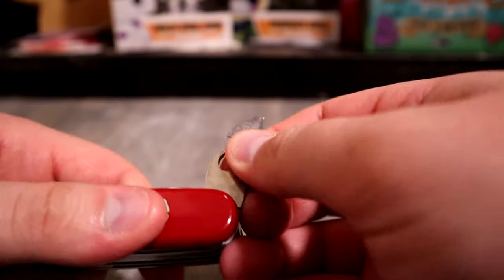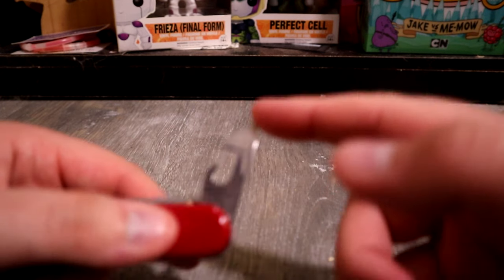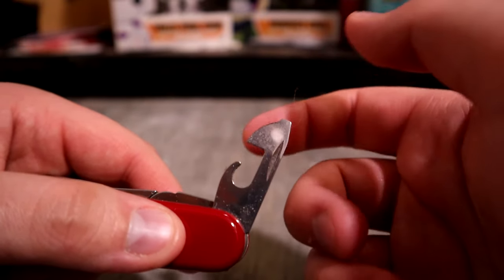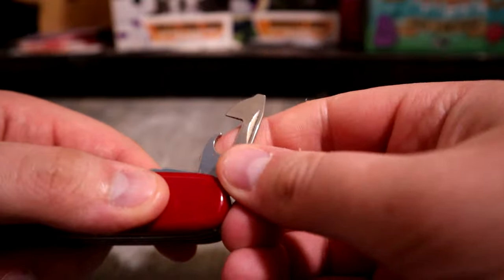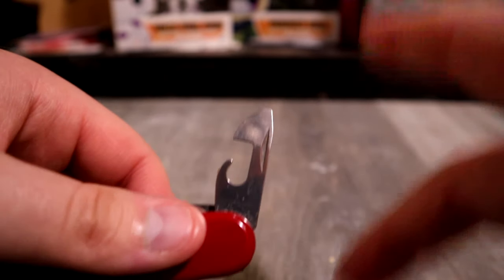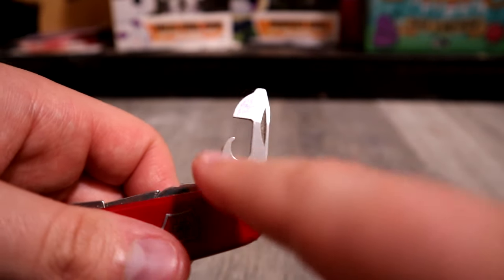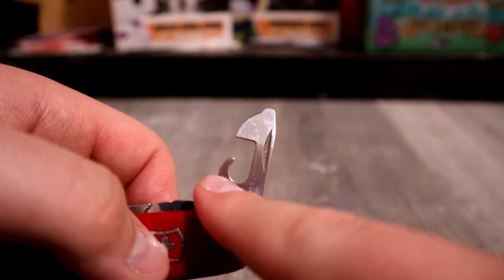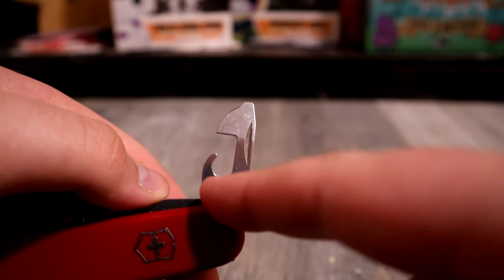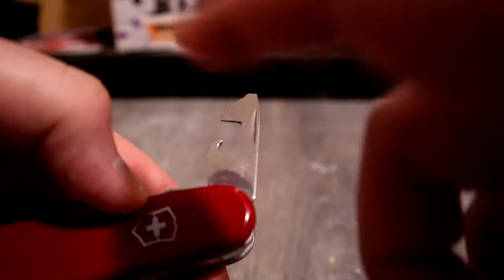The can opener and the little screwdriver — I have used the can opener. I've used it as a can opener twice, surprisingly. Once because I was too lazy to get up and go to the kitchen, and once at my new apartment when I didn't have a can opener handy. It came in handy.